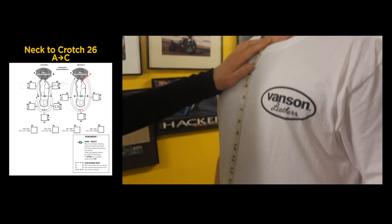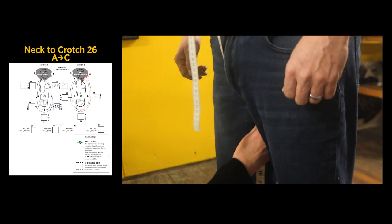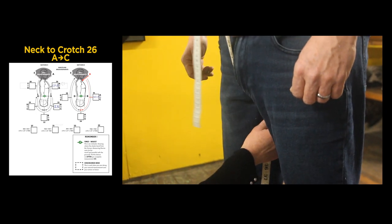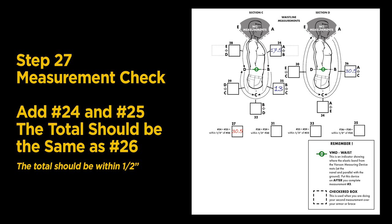We now move to Section D, Step 26: measurement from the base of the neck to the crotch — ours is 30 and a half inches. Step 27 is another measurement check: add your measurements from Steps 24 and 25; the result should be the same as Step 26, within one half inch. Ours are spot on at 30 and one half inches.